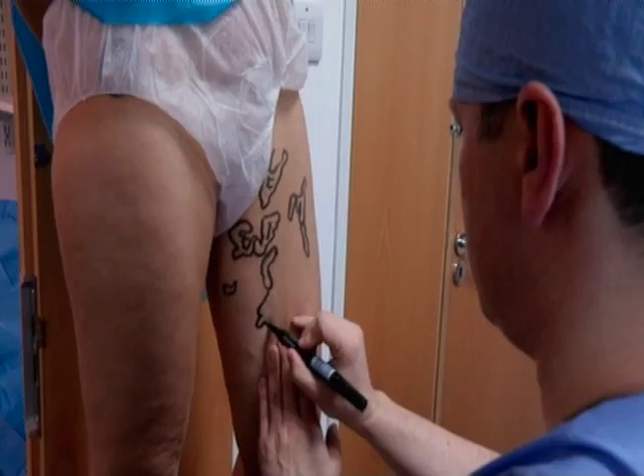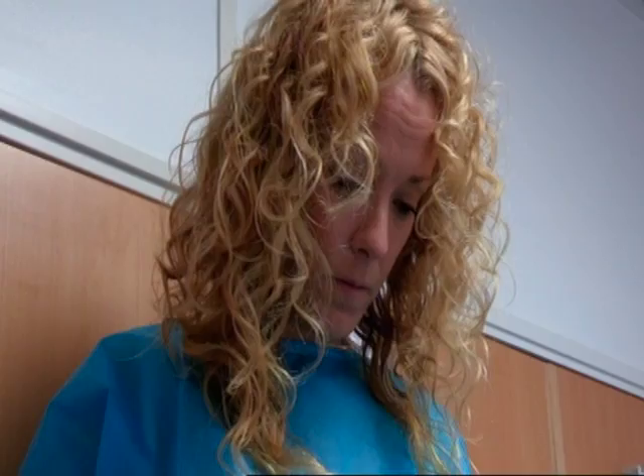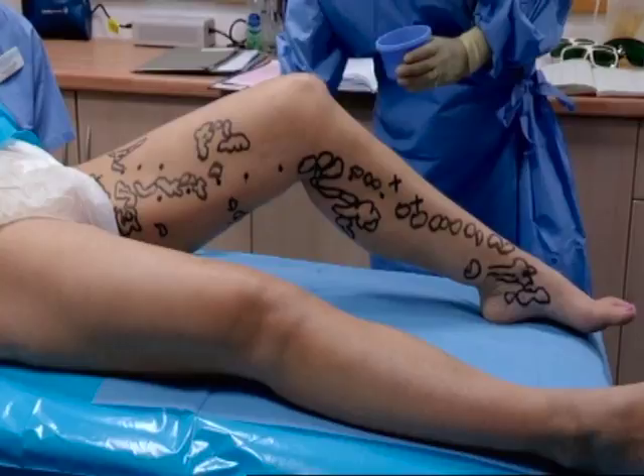But she still needs to get her legs sorted, so it's back to the Whiteley Clinic and laser surgery with Mr Mark Whiteley. He's just marking the veins on the surface, and it's only when he finishes marking her up that you get a real sense of Donna's problem. This lady has got three different veins coming from the groin down the leg that need to be lasered, and one at the back of the leg.